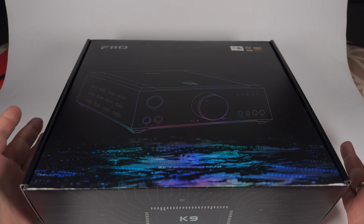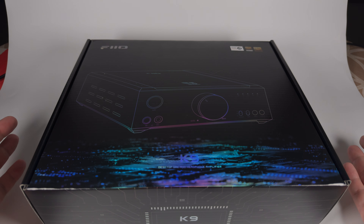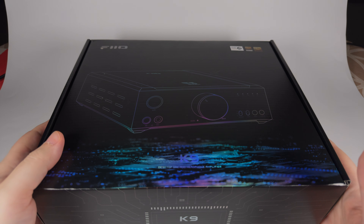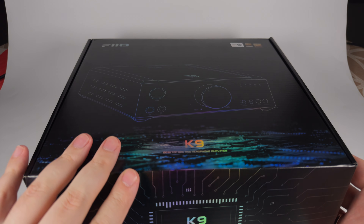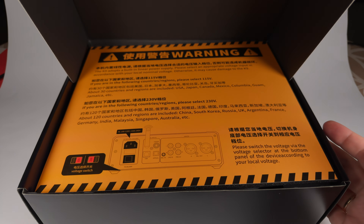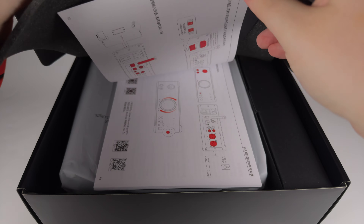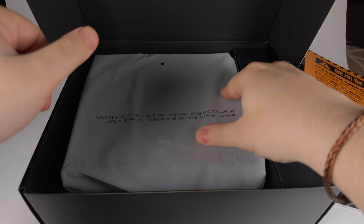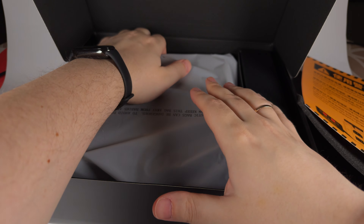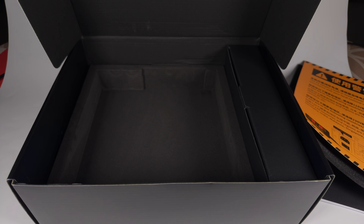The outer package is typical for FiiO — there's a handy outer transport box made of recycled cardboard with a plastic handle, but inside we're getting a nice stylish foiled box. Opening it, there is a warning about setting the proper voltage, and on top we have the manual, then the device itself wrapped in a plastic bag.